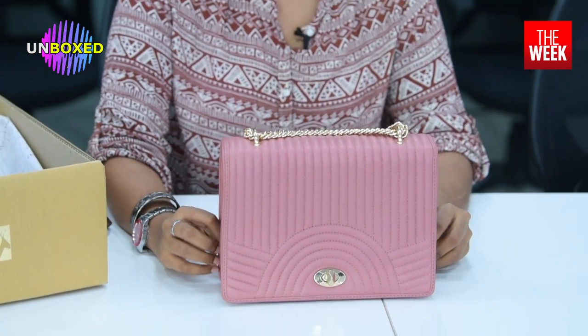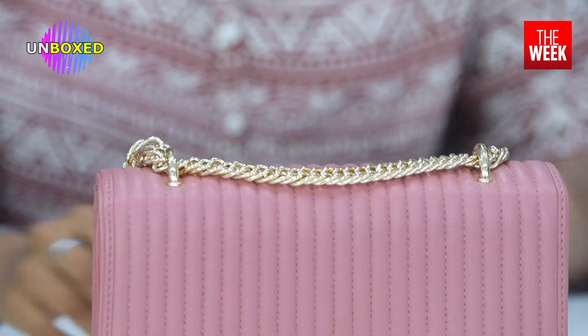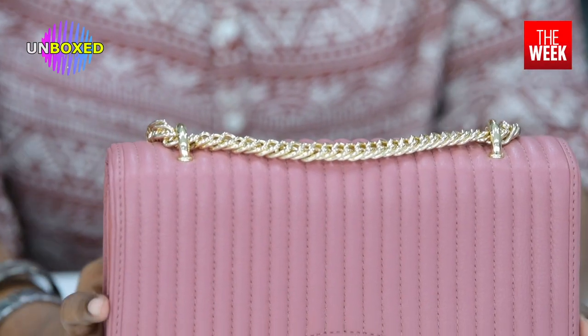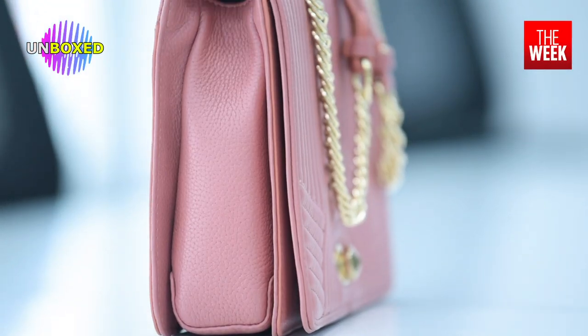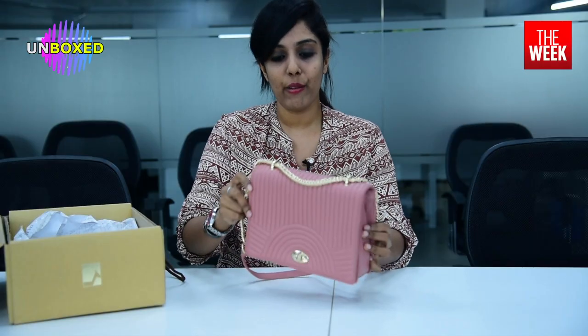So this is a sling bag by Da Milano. It's a pink, very chic sling bag — I mean, I would go to a party wearing this. Let's get to the details of this bag. As you can see, it's a very soft pink colour, not too bright and not too dark. It has a pastel sort of touch, and the brand is engraved at the back of the bag, not in the front.